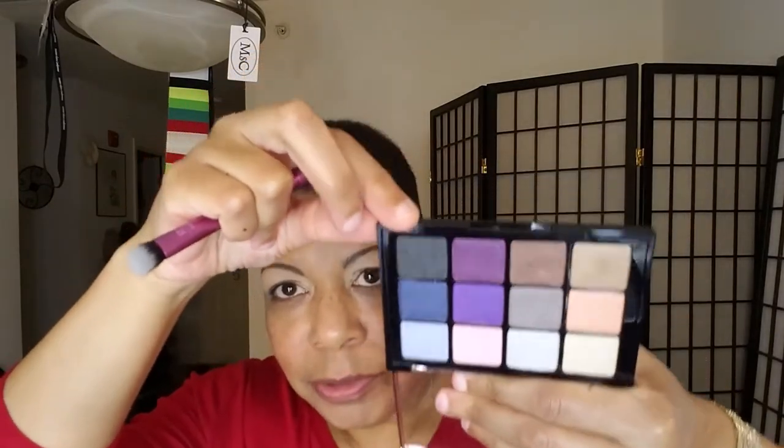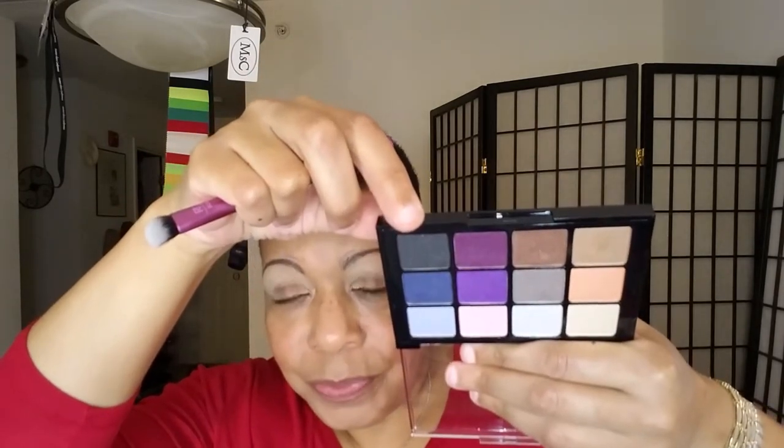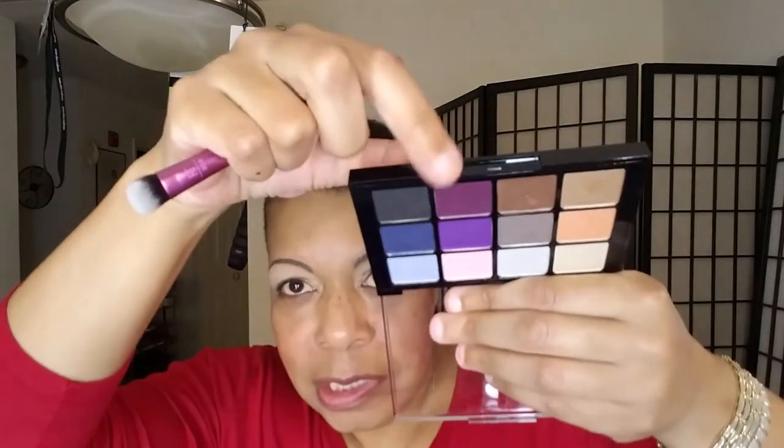I'm going to go back and do blending because I can see it's looking a bit harsh. I'm going to take another angle brush and go into this color right here. This is what these shades really look like — when I'm holding the palette up like this, that's not the real tone. These are the tones. This is how it looks in person, including this row here. We're going to take this shade and put that right next to the others. Oh man, this is nice!